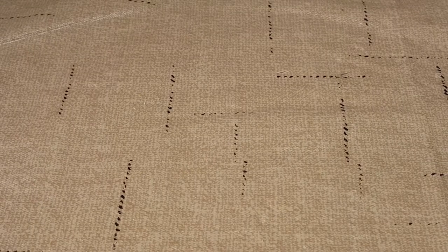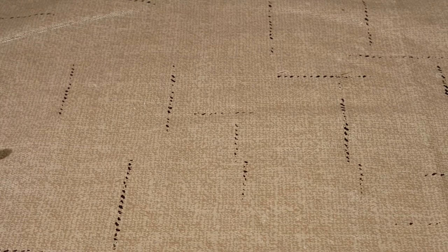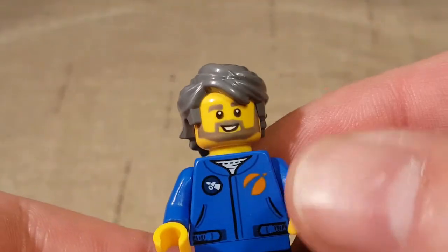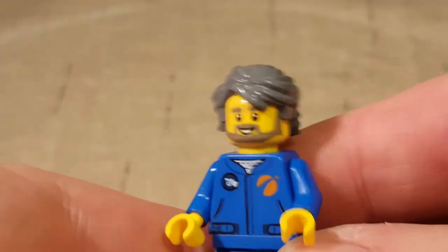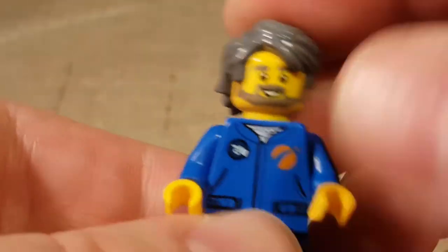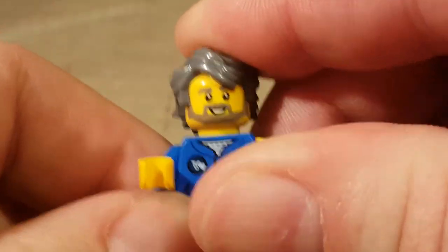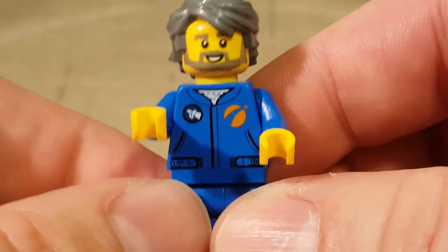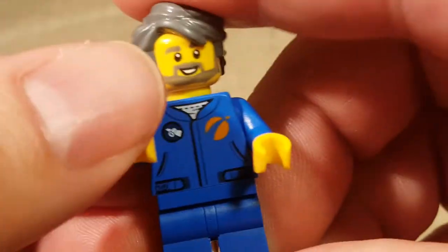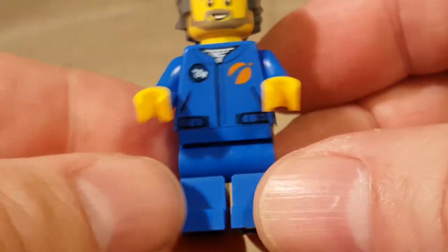Before we bring out the space station itself, we're going to take a look at the four minifigures and one cute little minifigure accessory that comes with this set. First we have Beard Guy — gray hair, I guess he's an older fella — astronaut, one face sculpt. Most of these only have one face sculpt because LEGO City is always a happy place. This is our astronaut in his little astronaut outfit and he's pretty cool.